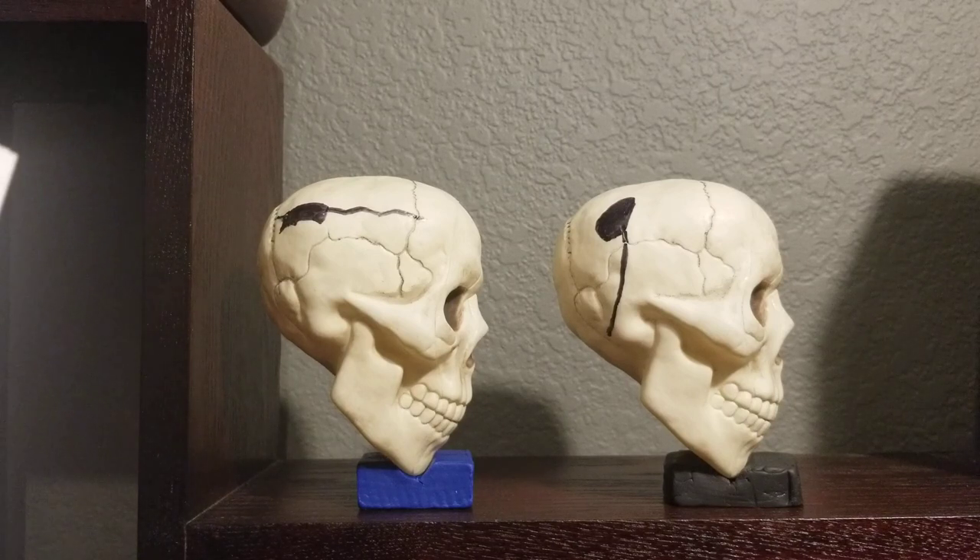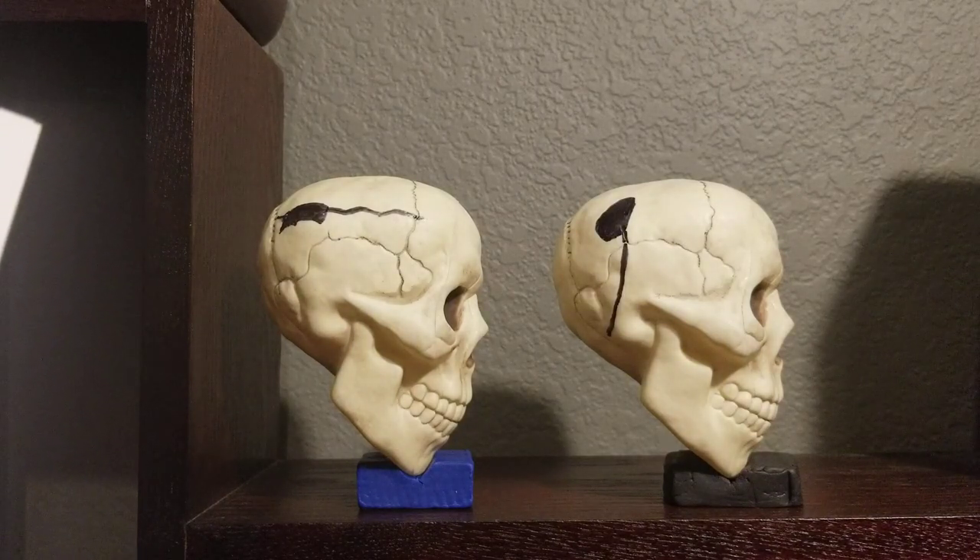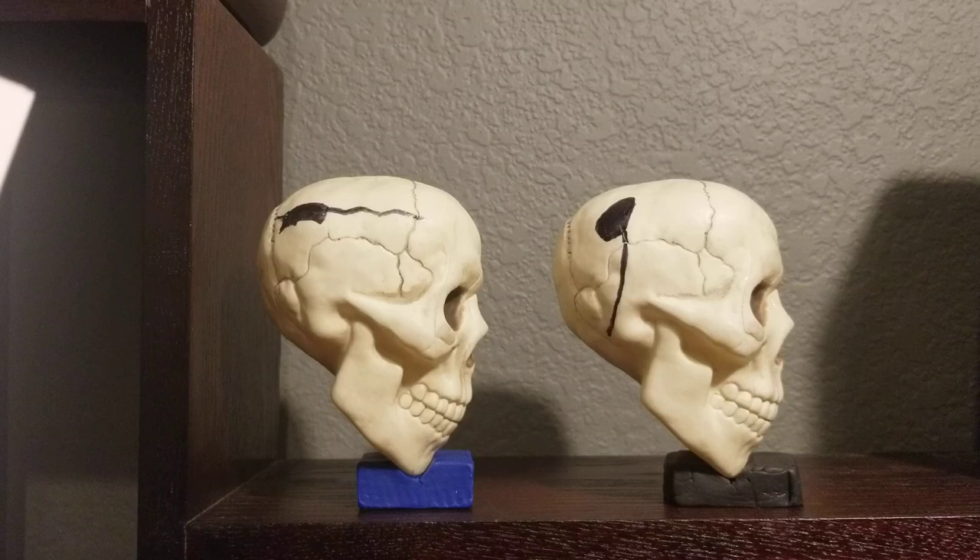This obvious difference is not noted in the documentary. Also, there is a V-shape to the base of the bone displacement in the mock skull, likely due to the cylindrical shape of the flashlight penetrating the spherical skull.